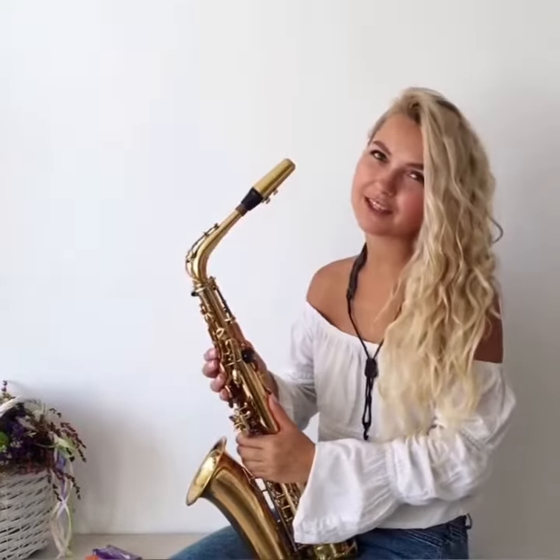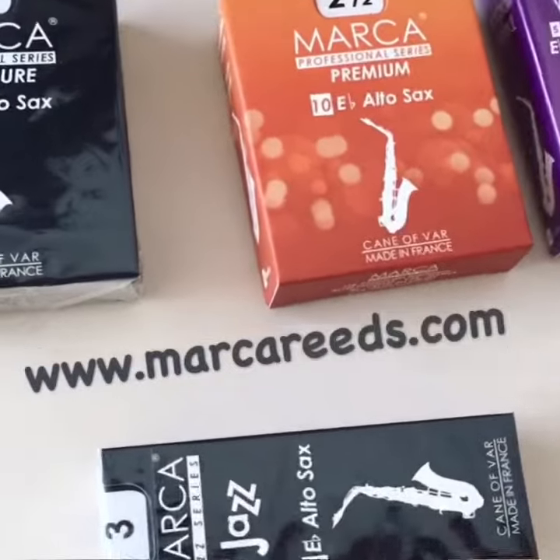Hi everyone! Today I want to tell you about Marko reeds for alto saxophone. I got these reeds as promo, but now I really like these products and want to share information with you.